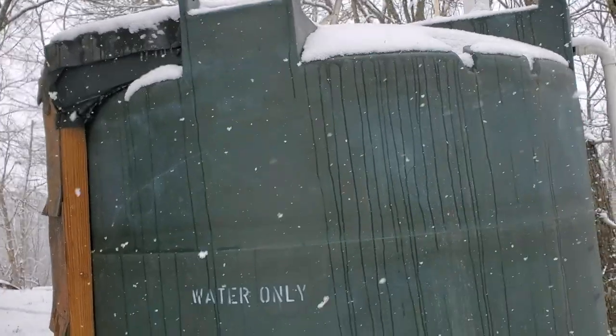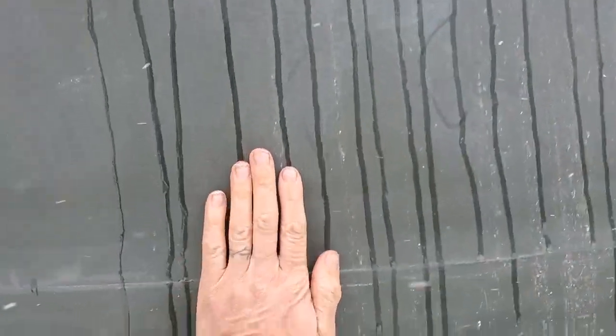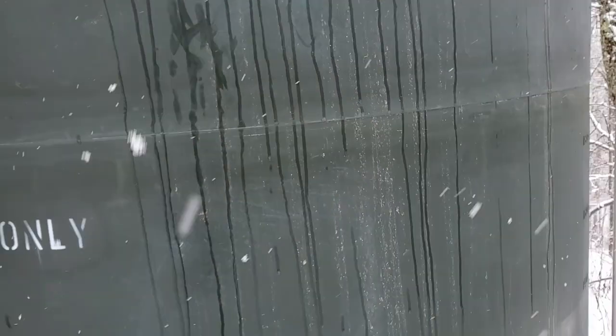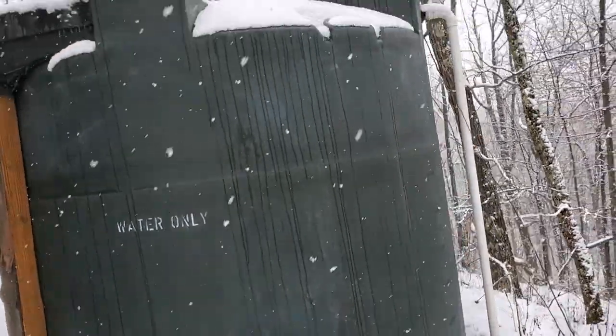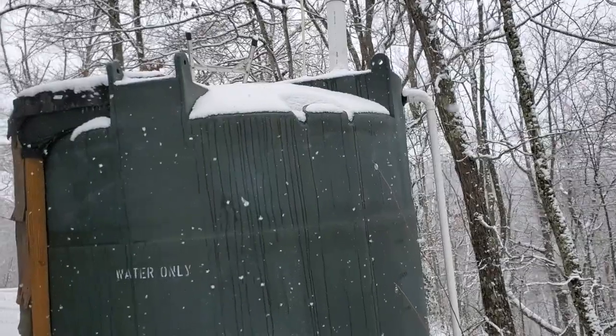Our water tank itself is 2,500 gallons and we keep it full this time of year because it's a wet season. We do have ice that has built up on the sides — it's not very thick, probably a half inch at the most — and we have about a two inch layer of ice on top of the tank.